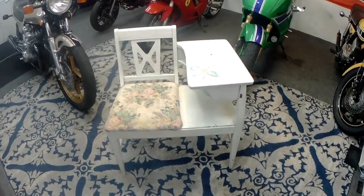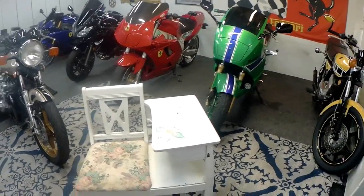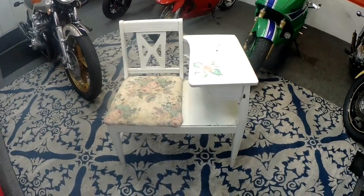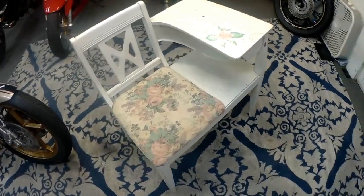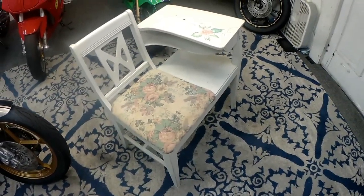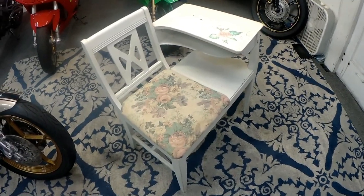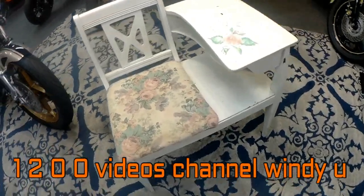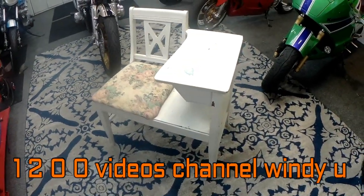Today's project — normally we're working on motorcycles here almost every day, but today we're going to be doing something a little bit different. Karen got this from a friend. It's called a gossip bench. When it's refinished, she wants to have it as a permanent part of the house, so I want to do a really nice refinishing job on it. I'll try to document on this video how I would go about doing it.